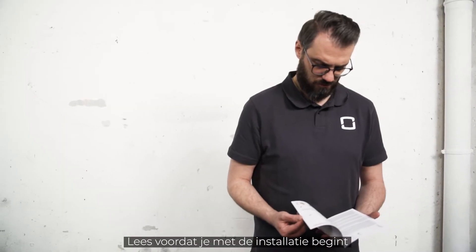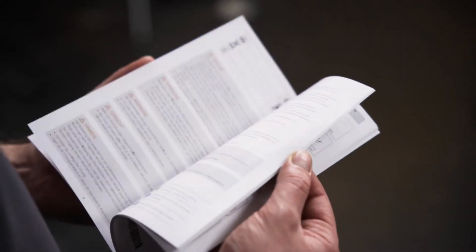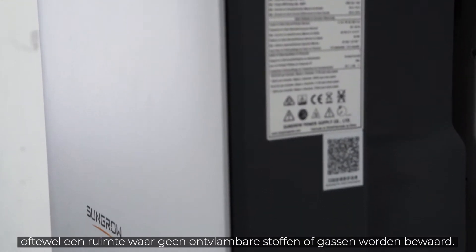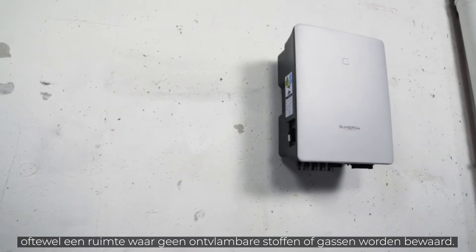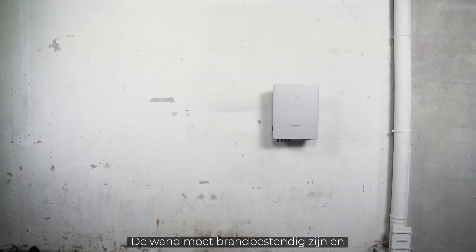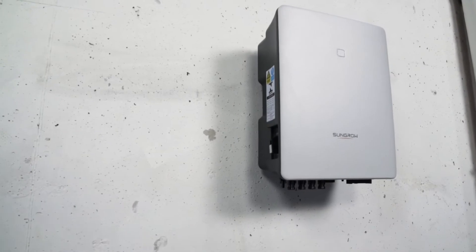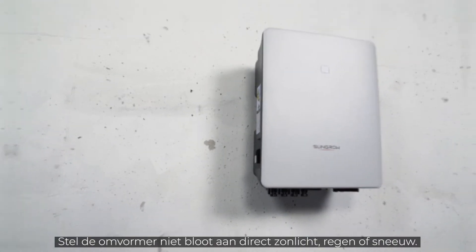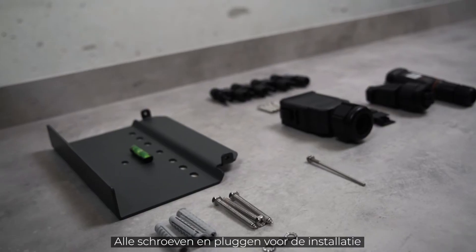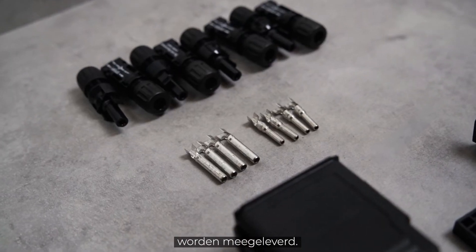Before starting the installation, please read the safety instructions in our manual. You need a suitable place for the inverter. This means it should be a room where no flammable materials or gases are stored. The wall must be fireproof and able to withstand a force of 4 times the weight of the inverter. Furthermore, the inverter should not be exposed to direct sunlight, rain or snow. All screws and plugs required for the installation are already included in the delivery.